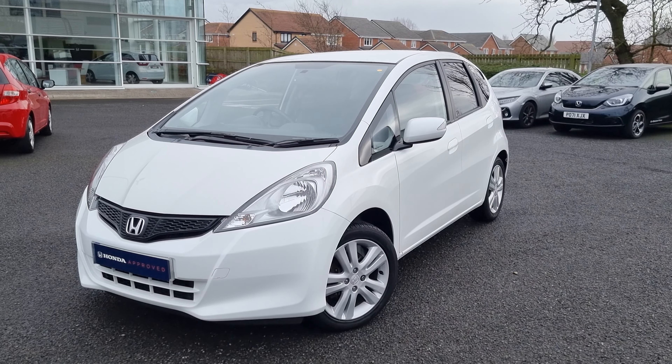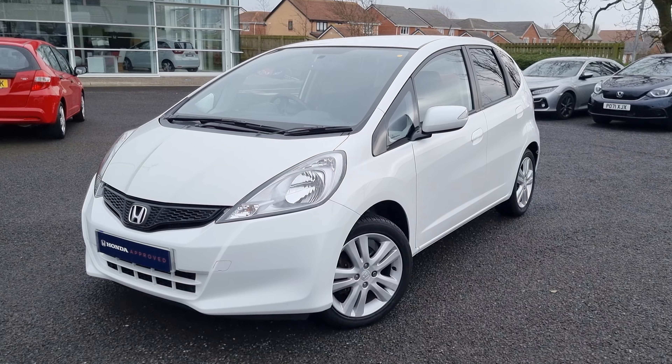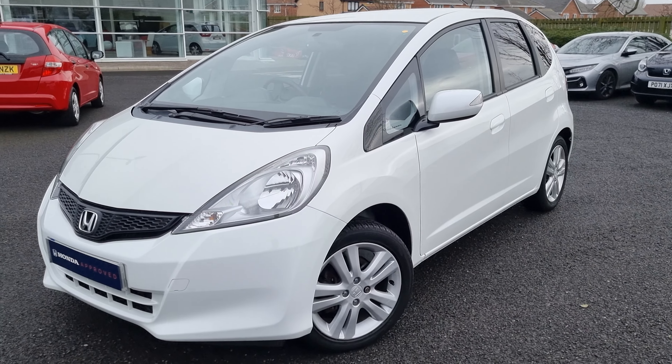Hi everyone, it's Liam from the Blackpool Honda dealership. I hope you're all okay and today I've got another Jazz ES Plus finished in orchid white.